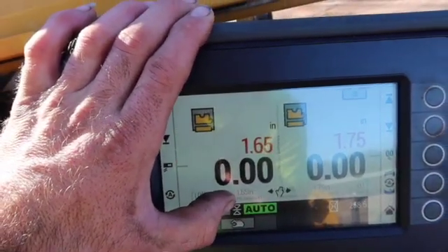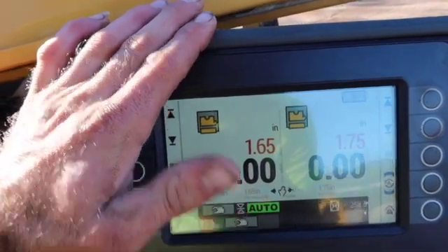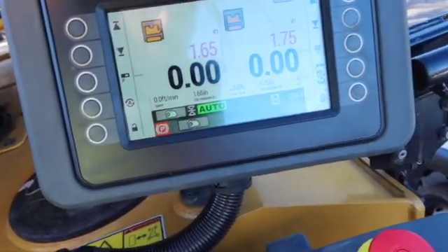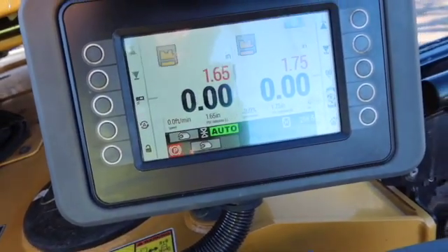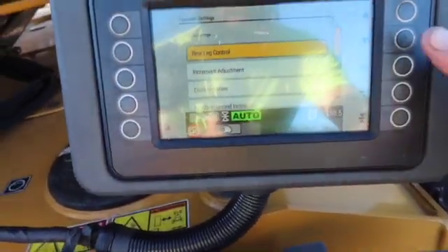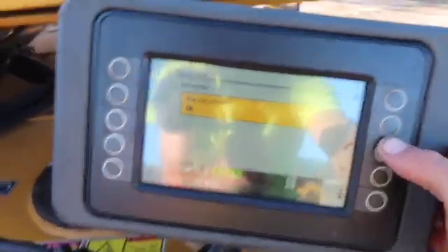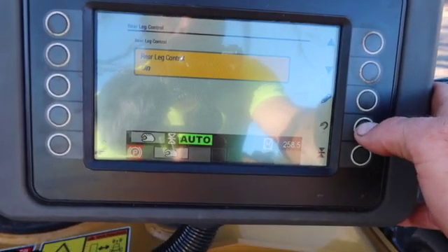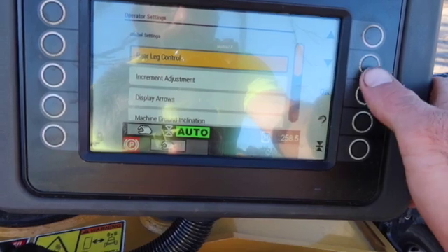Going to the menu — you've got your operator settings. I'll leave it on because if you turn it off you have to lower the rear of the machine every time you get into a cut, and that's a lot of wasted time. I leave it on.